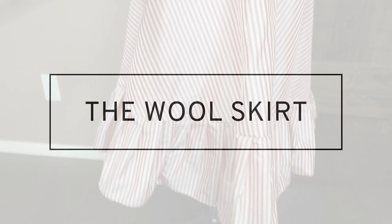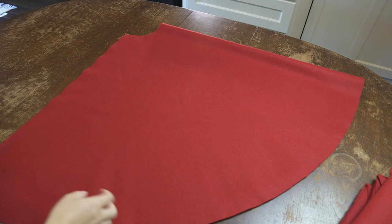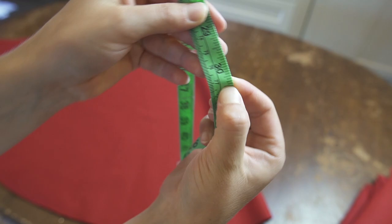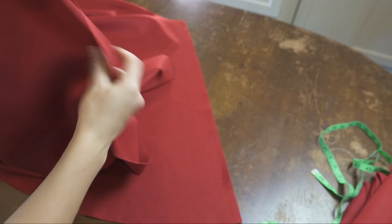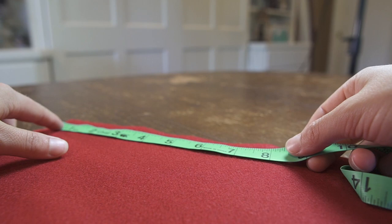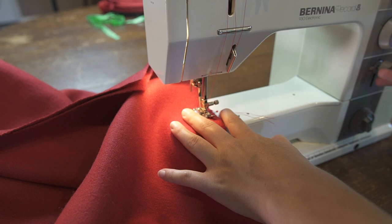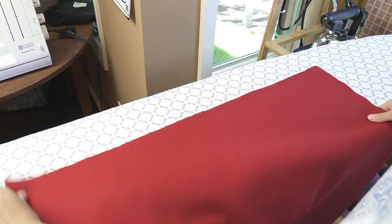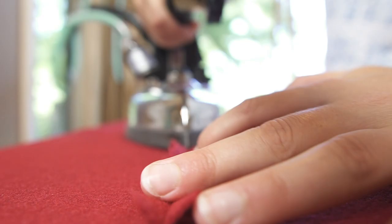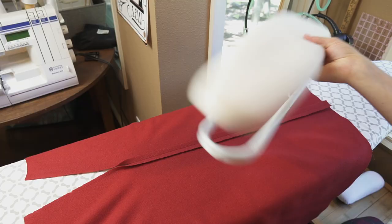Let's move on to the outer wool skirt. This is also a full circle skirt. Due to the fabric width, it needs to be cut in two pieces. The skirt length is 30 and a half inches. First, let's sew the two pieces together. With one of the seams, I leave an 8 and a half inch slit. Now let's iron — I give the seam a nice pressing to allow the stitches to sink into the fabric. After that, I press the seam open, then place something on the seam to hold it open as it cools.